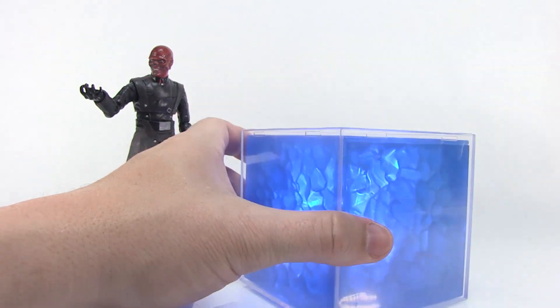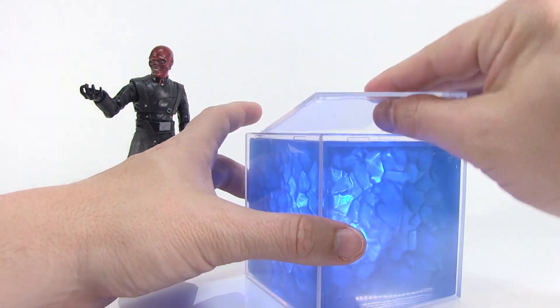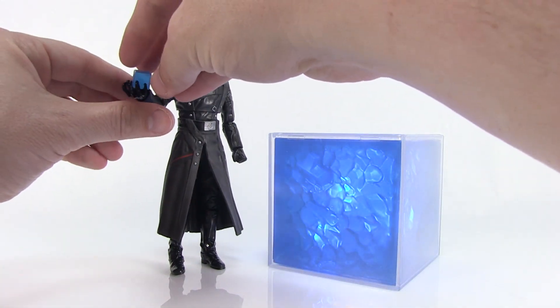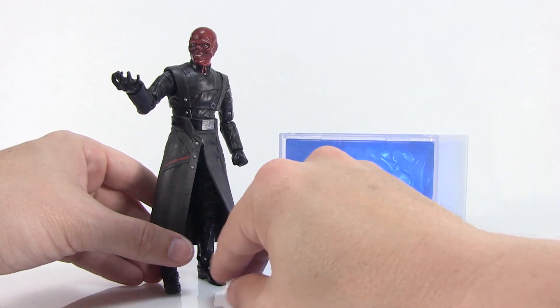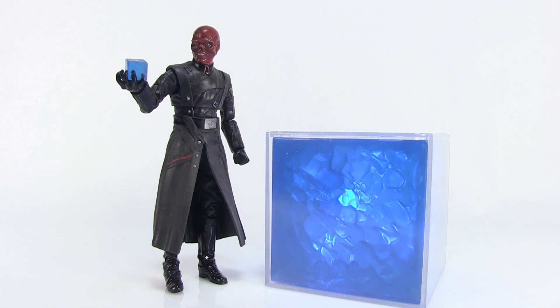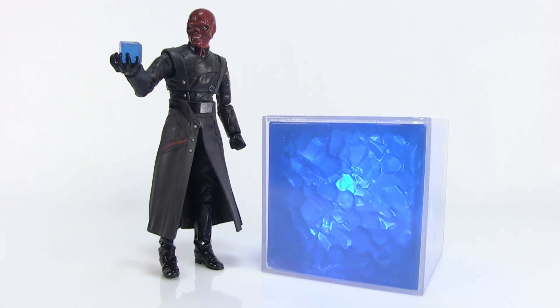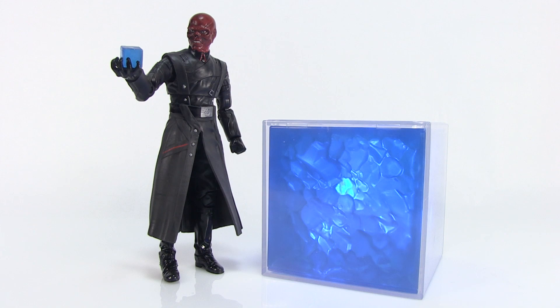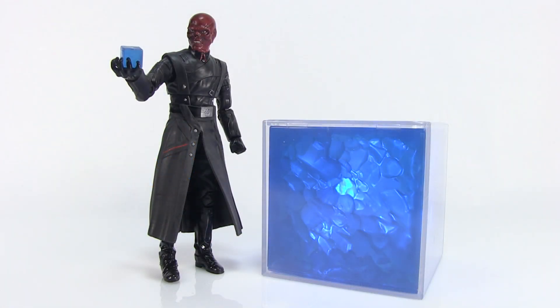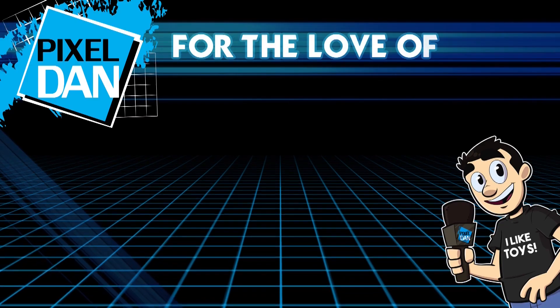To power it off, pop it back open and press the button again to turn the LED lights off. There you go — that's a look at the San Diego Comic-Con exclusive Marvel Legends Red Skull and Electronic Tesseract. Special thanks again to Hasbro for sending this along. He's available exclusively at the convention, and usually a limited amount goes online after the convention at HasbroToyShop.com.